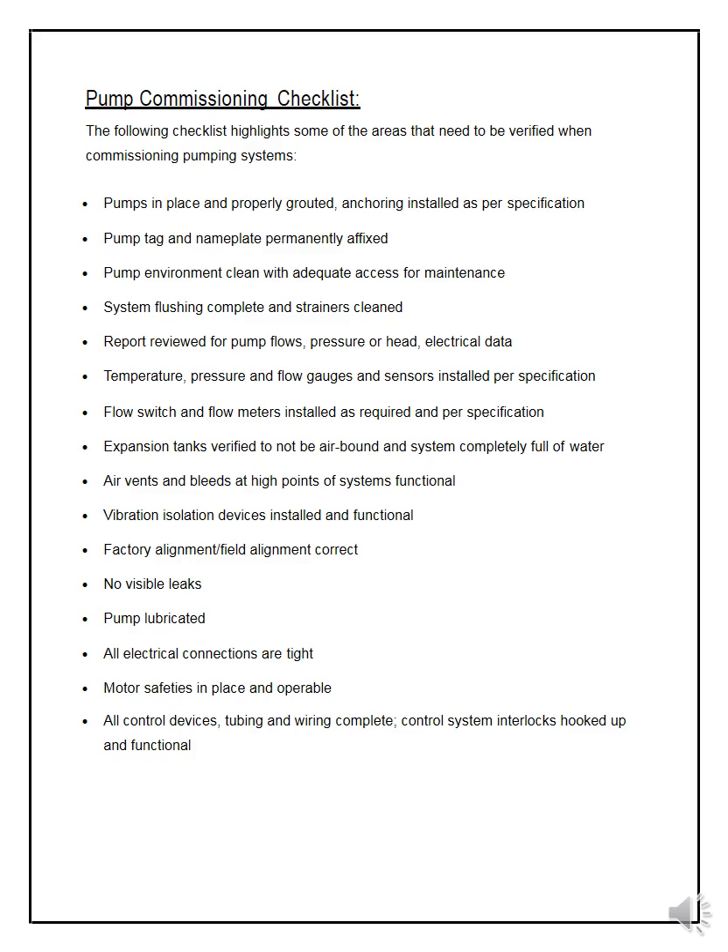Temperature, pressure, and flow gauges and sensors must be installed as per specifications — every company has its guidelines and specifications which you must follow. The expansion tank must be verified to not be air-bound and the system must be completely full of water so there is no cavitation in the pumps. Air vents and bleeds at high points of the system must be functional — all valves, strainers, and drains should work properly.